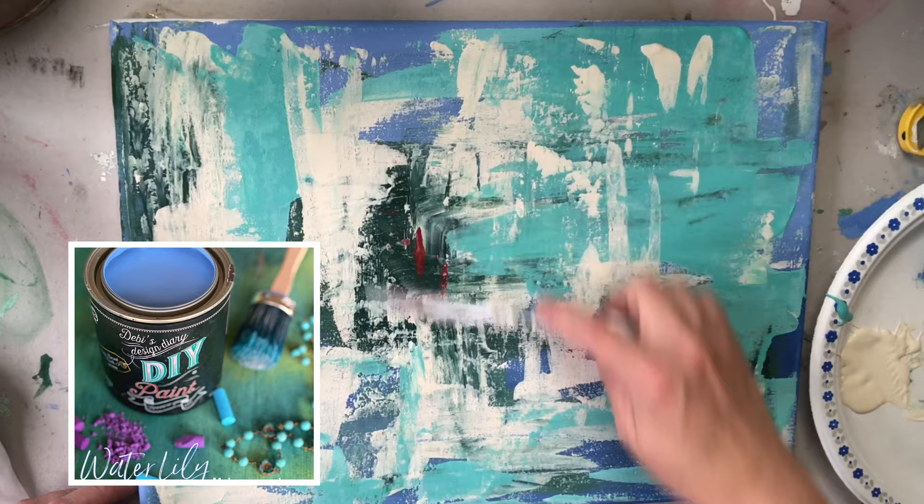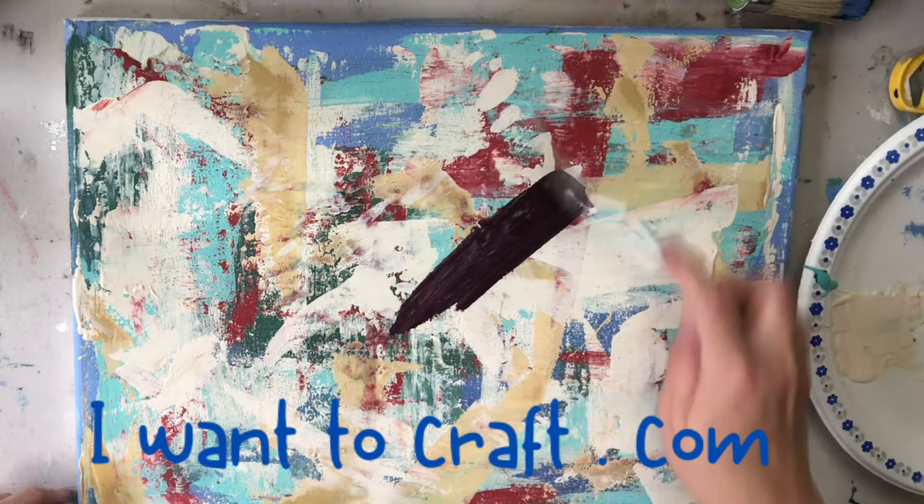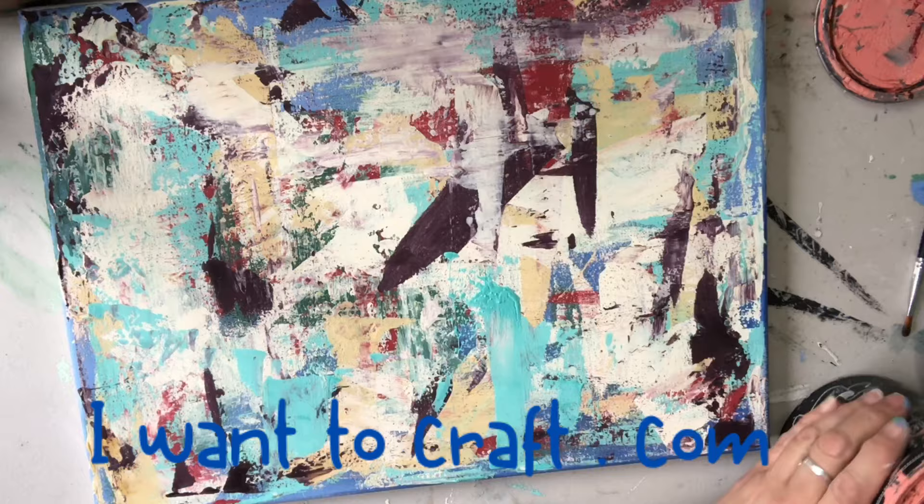I am using DIY paint and it's a clay-based paint which allows me to build texture. You can purchase all the products I'm using here today on my website at iwanttocraft.com.